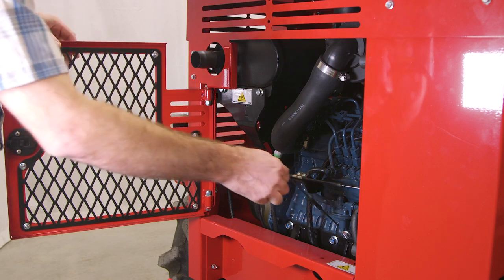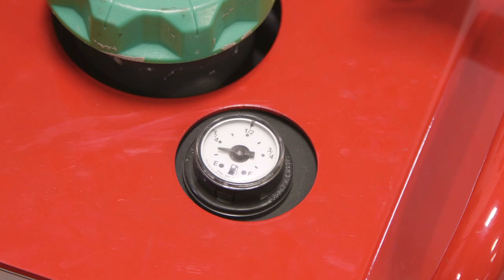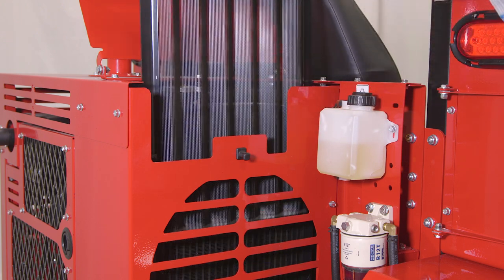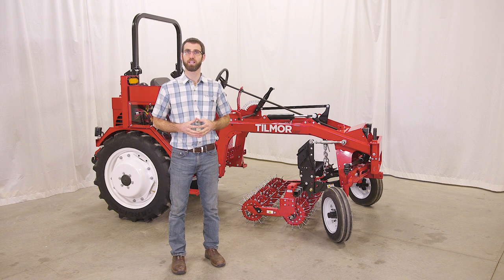Check the tractor's engine oil level, hydraulic oil level, coolant level, and fuel level. Add fluid or service as required. Ensure the radiator screen, if equipped, the air cleaner, and engine compartment are clean. Check the tires for proper inflation.